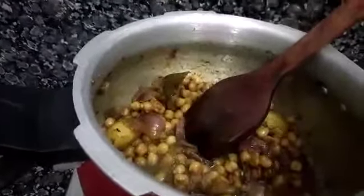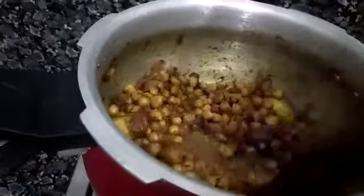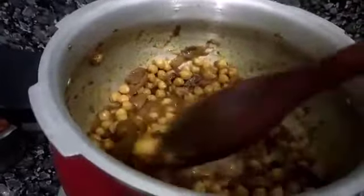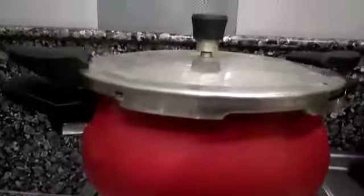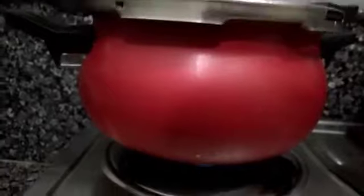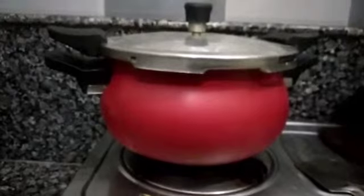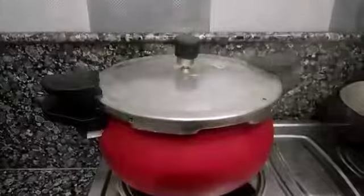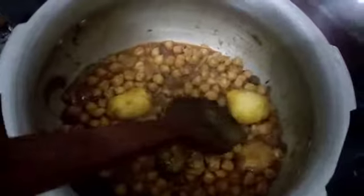Now I will add water. After adding water, we will put the lid on and place it in the pressure cooker. After the pressure is released, we will check whether the onions have softened and blended well.